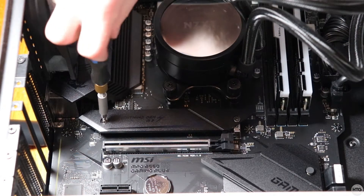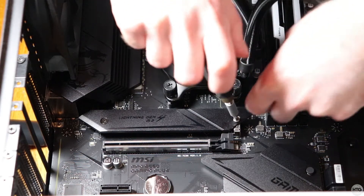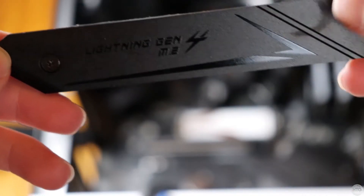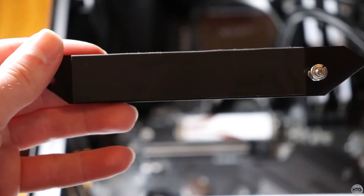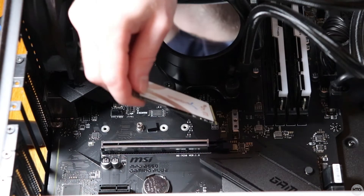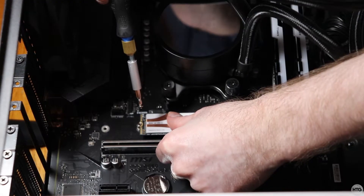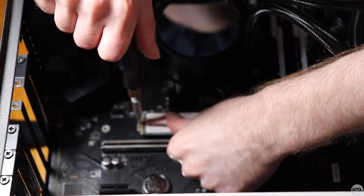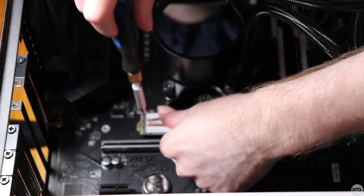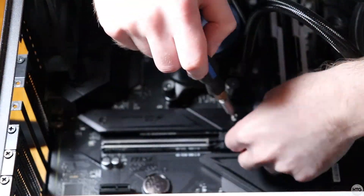Some motherboards have a heatsink above the first M.2 socket. It needs to be removed to reveal the socket itself — it simply just screws off with two screws. Make sure to peel off any protective film on the rubber part of the heatsink. Insert your SSD into the M.2 socket at a 30 degree angle, then gently press it down so it's flush with the motherboard. Now screw it in with the M.2 screws provided with your motherboard. Replace the heatsink on top of your SSD if necessary.